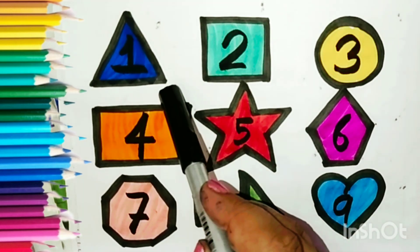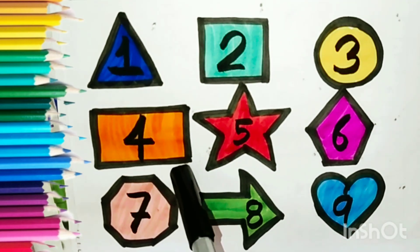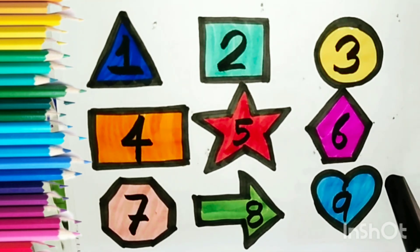Let us learn triangle. Triangle. Circle. Rectangle. Star, pentagon, octagon, arrow and heart.